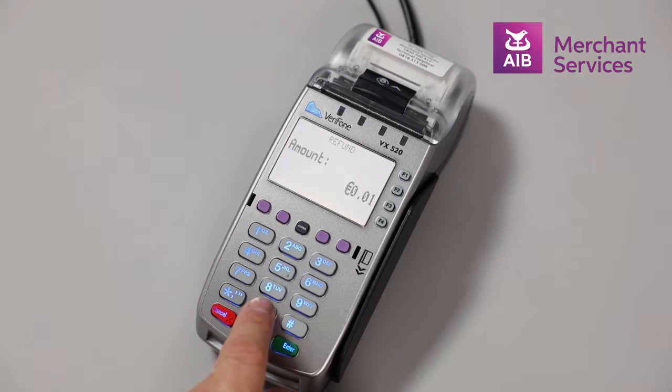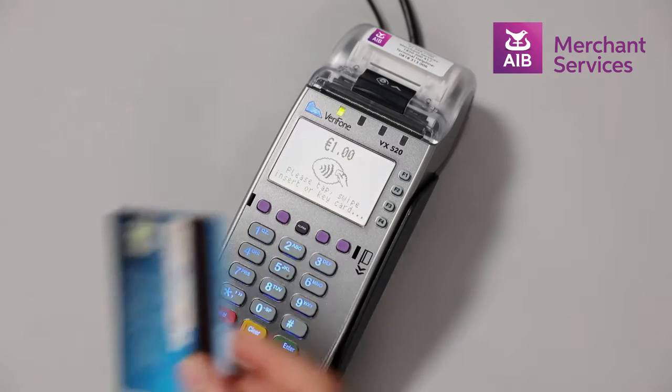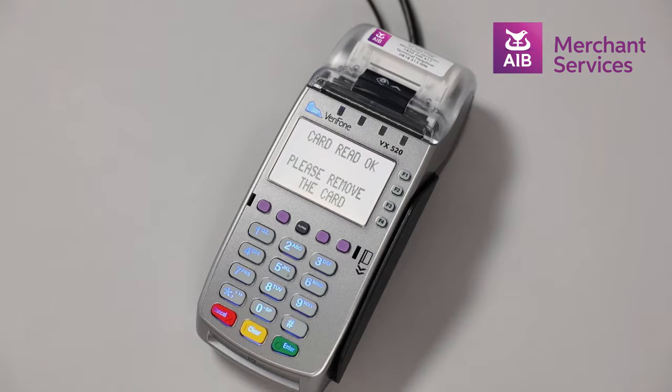Select the amount to be refunded to the card and press Enter. Tap the card that is due for the refund. The machine will begin to process the refund and print a receipt.